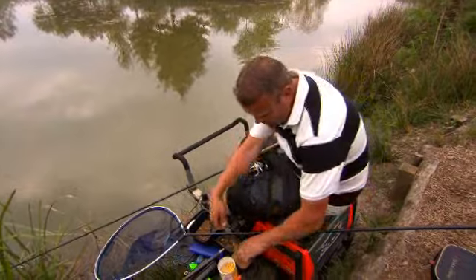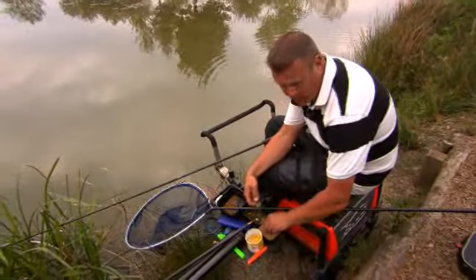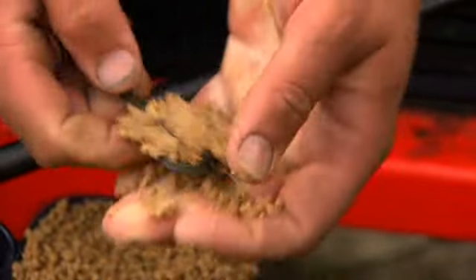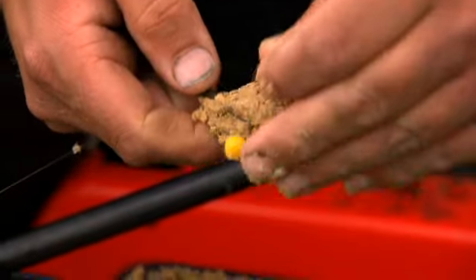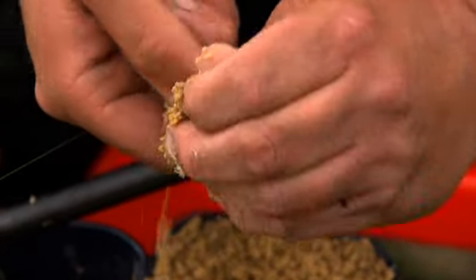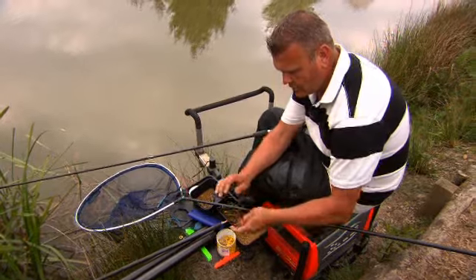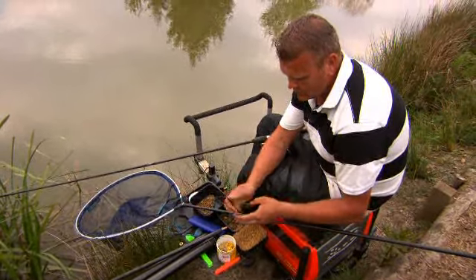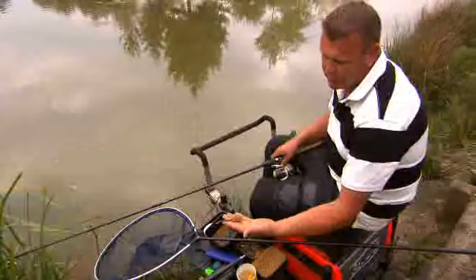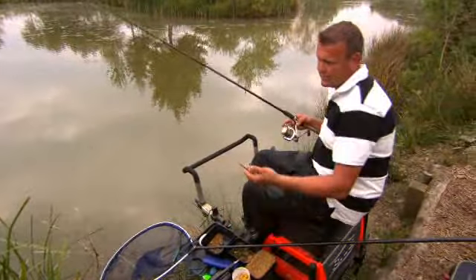So this is what we do. We're fishing micro pellets — 2mm micro pellets — loading the feeder first like so, nice and neat. Putting the corn on the top, another small covering of micros and that's it. Nicely shaped, not too heavy, nice and easy to cast out.